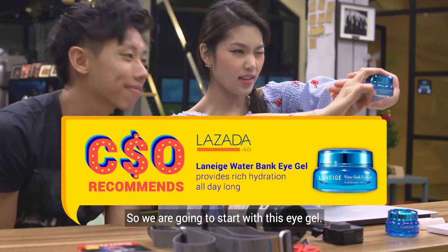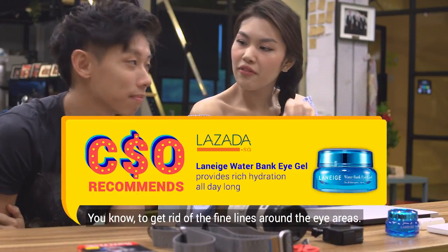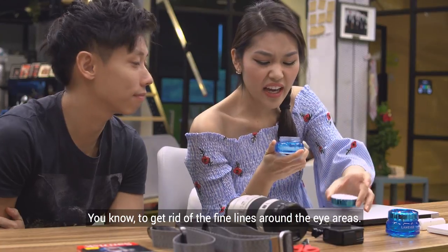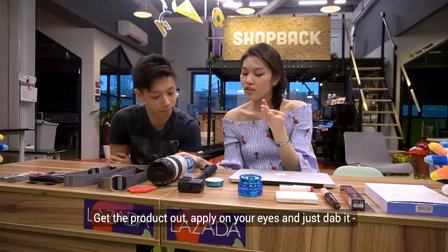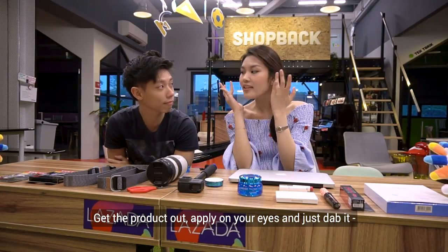So we're going to start with this eye gel, to get rid of the fine lines around the eye area. What you're going to do is use your fourth finger, get the product out, and just apply it on your eyes — just dab it.